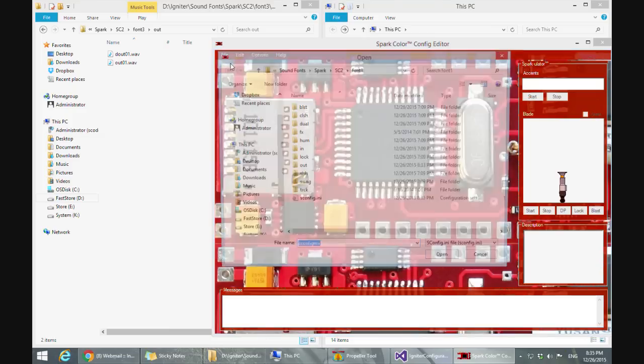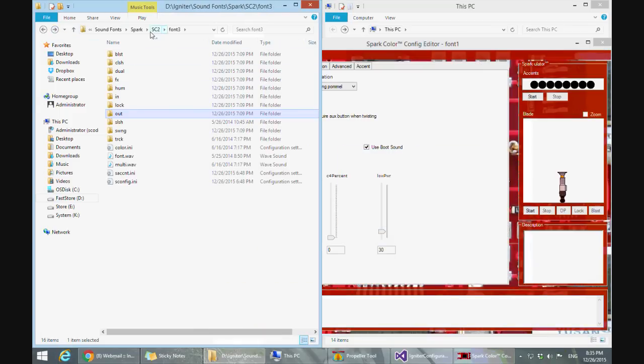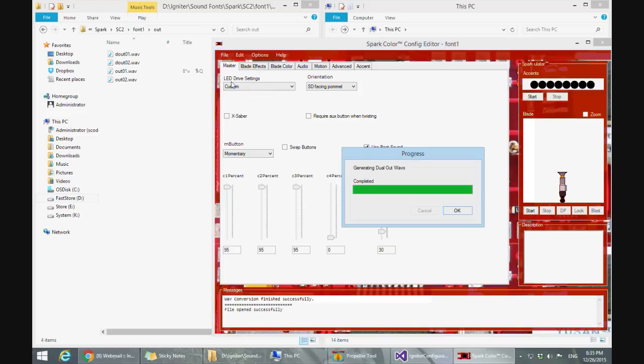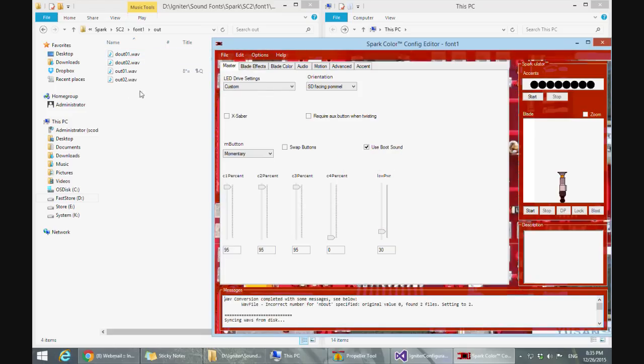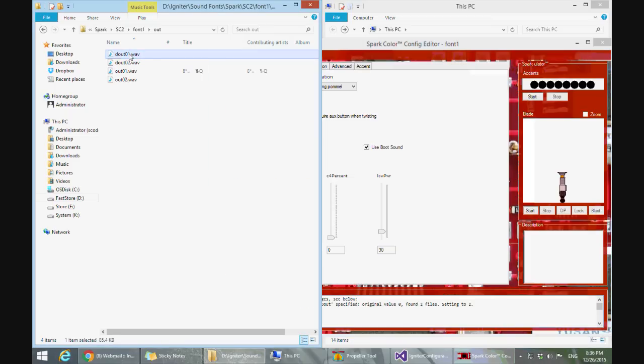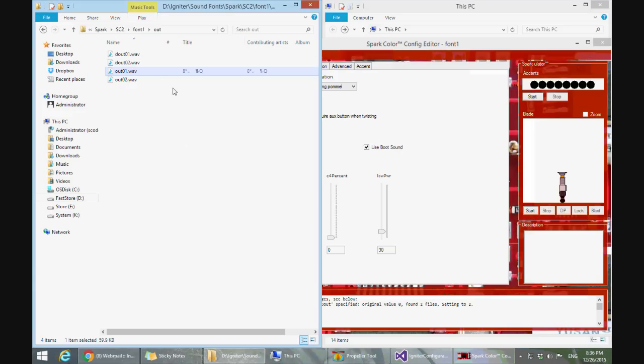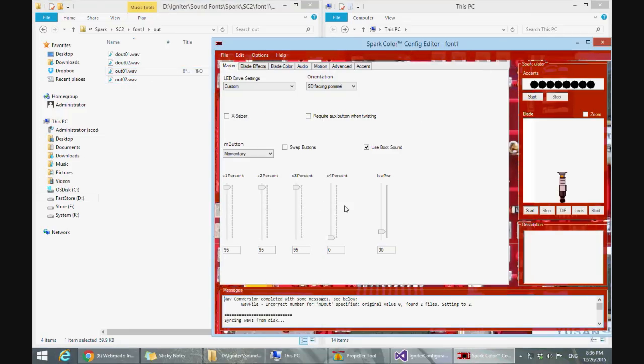All you have to do is open a font. For font one, I haven't created any D out files — this is empty. So we just go to 'create dual out waves,' and you can see they pop in here. This one is auto-created with two sounds. The original out will still be the single version. This is ready to go for Spark Color 2 and Igniter 2. For Spark using the basic cross guard, you'd just rename the D outs to out. Hopefully you can see this is really great functionality that allows any font to be automatically converted to work with the new X saber feature.